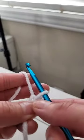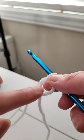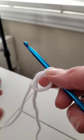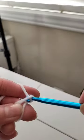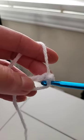If you just pull the top tight and leave this loop loose, this is your magic ring. Now if I chain two, you're going to use this loose ring to make a circle.